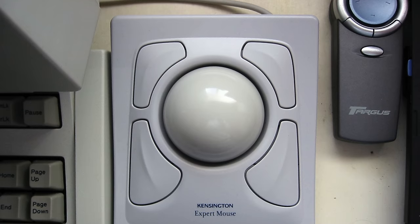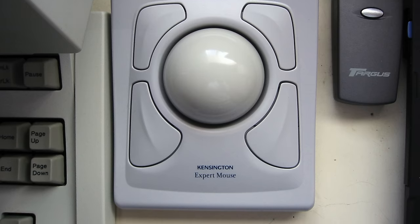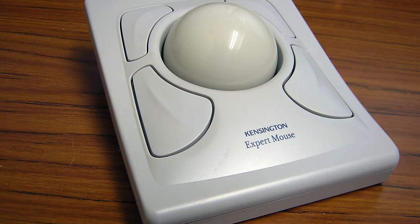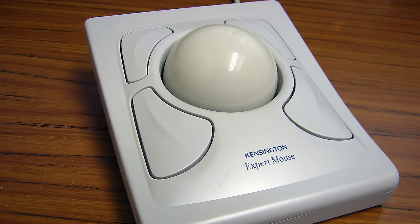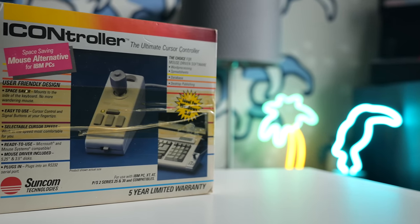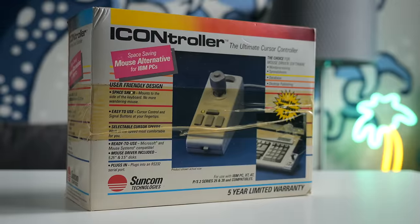Trackballs were a popular alternative, but for those who didn't have much space on their desks, they still generally had a decent-sized footprint. Some also could never quite get used to the concept of rolling the ball to move the cursor. Peripheral maker Suncom saw these limitations as an opportunity, and in 1987 launched the iController.